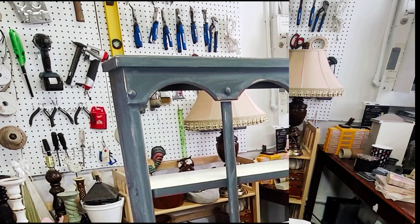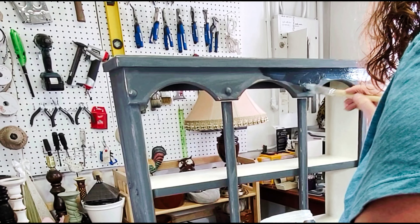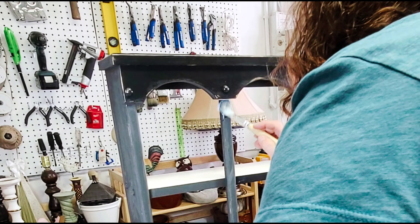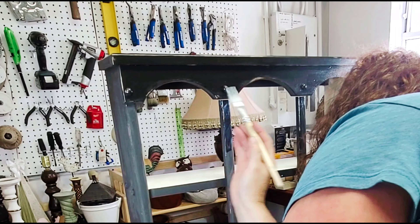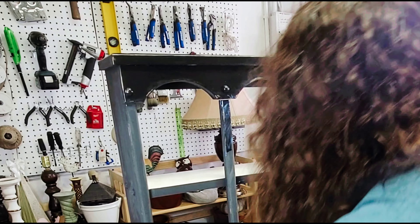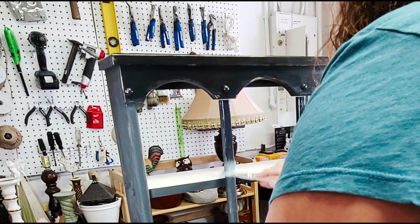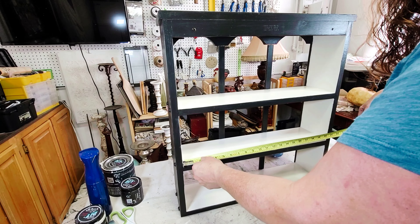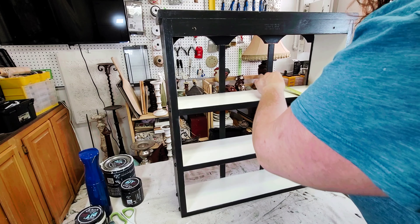Once that was dry it was on to sealing the piece. I started on the inside — I didn't get video of that — but I sealed the white paint first, then did the black. I'm sealing using Big Top. The reason I did it that way is that a liquid sealer can sometimes reactivate your paint just a little, and I didn't want to transfer any black back onto the white. Since the white was already sealed, if that happened I could just wipe it right back off.